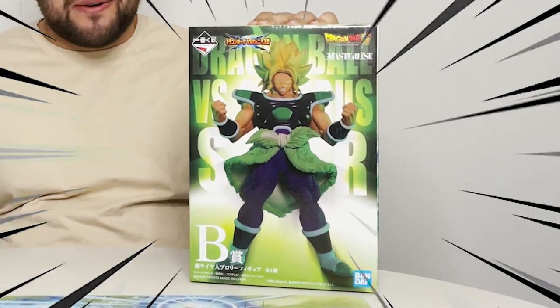What's up guys, Matt back again with another unboxing video. Today we're continuing the Ichiban Kuji Dragon Ball Versus Omnibus Super series with prize B, Super Saiyan Broly from the Dragon Ball Super Broly world.